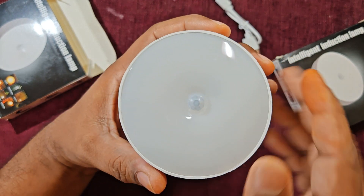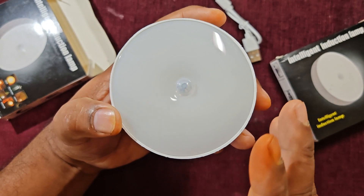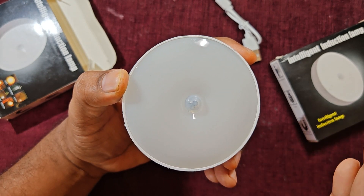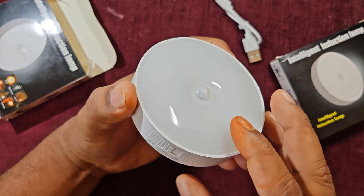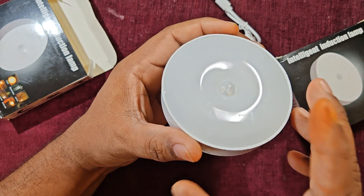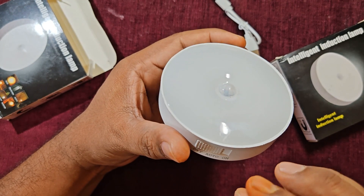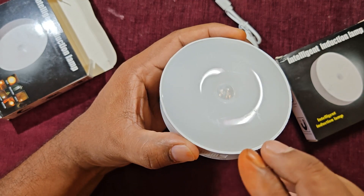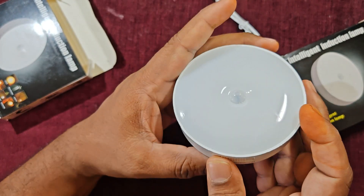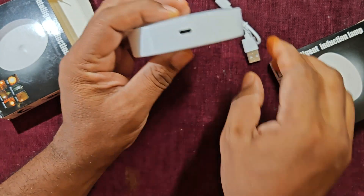I got this PIR sensor light for 150 rupees. If you search online you will find different prices — 150, 200, 250, 300, 400 and so on. The price difference depends on the internal lithium-ion battery and the backup it provides. If you want 30 days, 70 days, or 90 days of backup, the price varies accordingly.